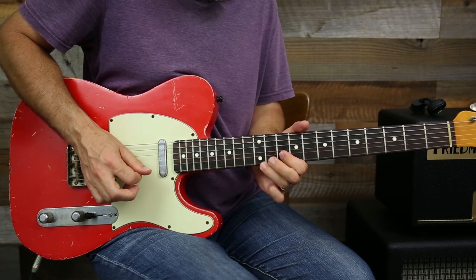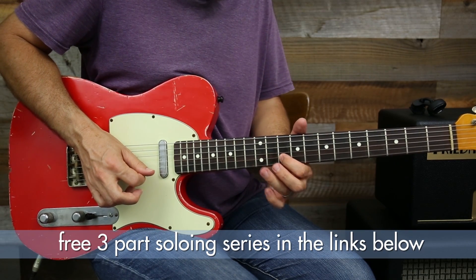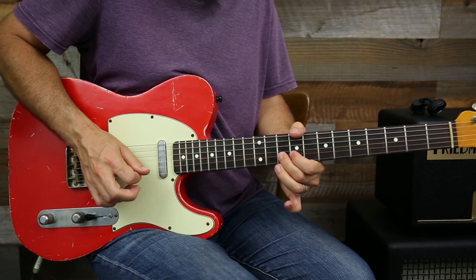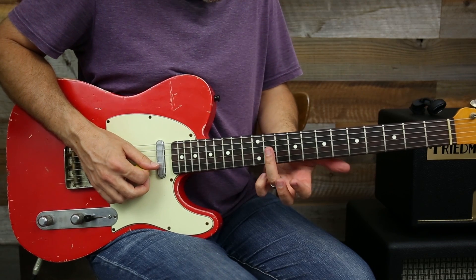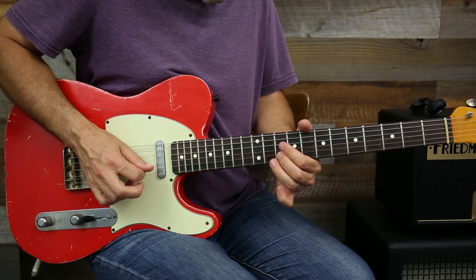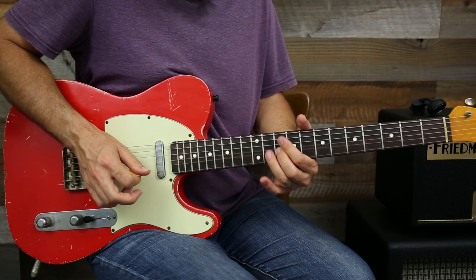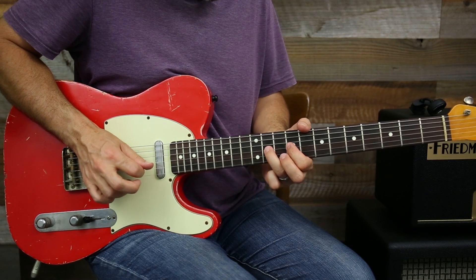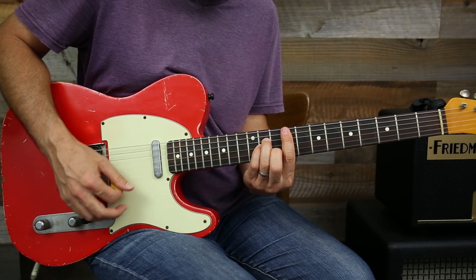That's kind of a little bend on 12, then 10, 12, and I'm just basically outlining the chord. You're really playing off of that chord tone of the F# minor.